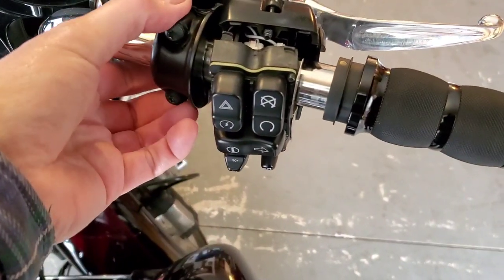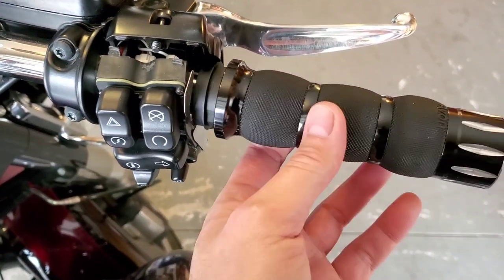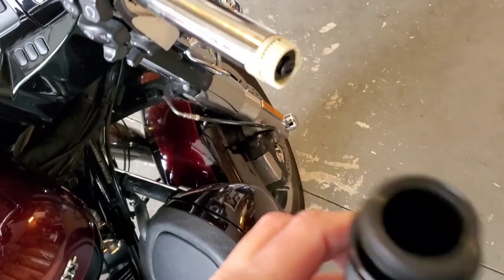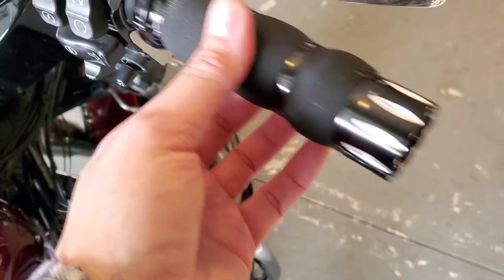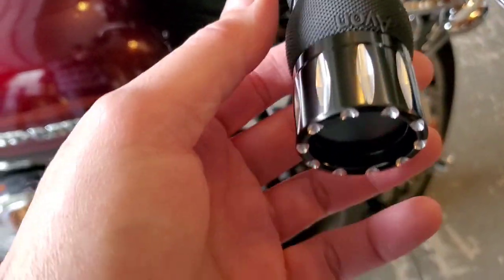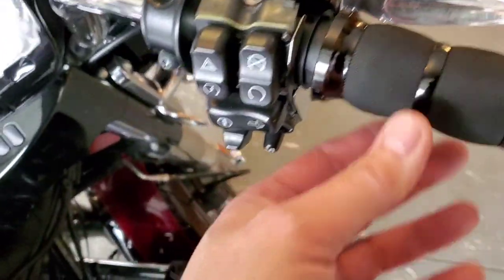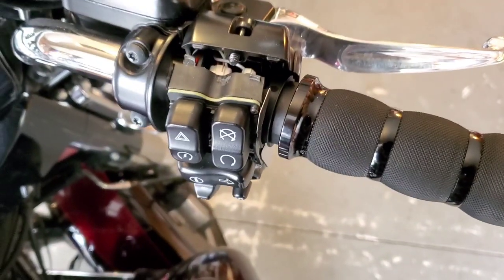I had to loosen up the brake lever bolts just a little bit to be able to slide it out. Got the old grip off — came off right away. These gears right here align up with the gears that are inside the bottom of this grip, and that's what turns your throttle. Per the manufacturer, make sure the Avon logo is at 12 o'clock. You do have to loosen these up a little bit to get the old grip off and the new one back on.